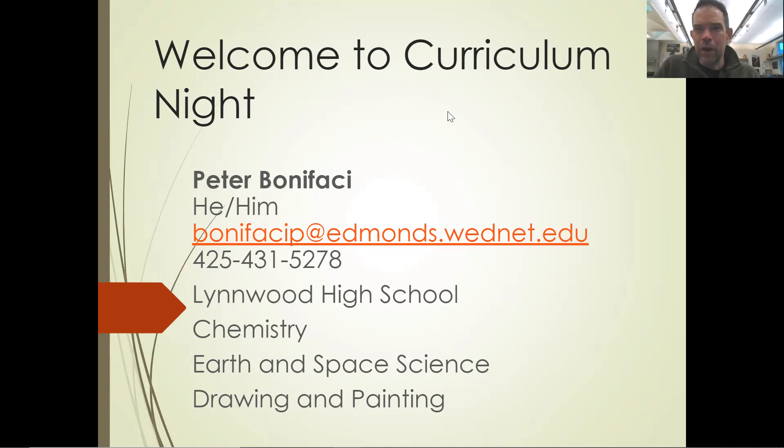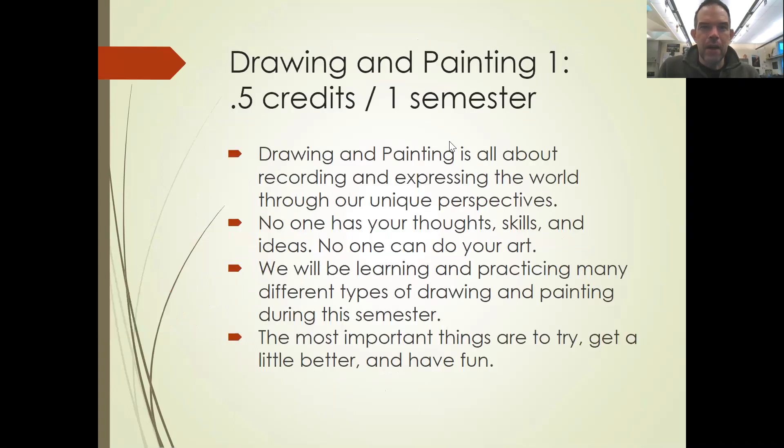I hope you're excited to work with your student this year. They're taking Drawing and Painting One, which is a half credit — so it's like one semester, half a year. Drawing and painting, and art in general, is all about expressing their unique perspective of the world.